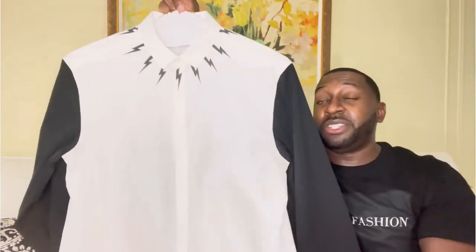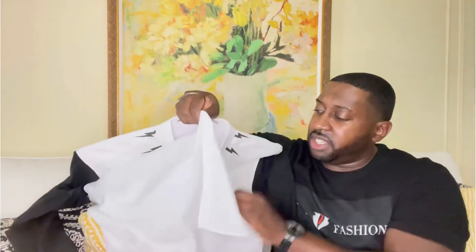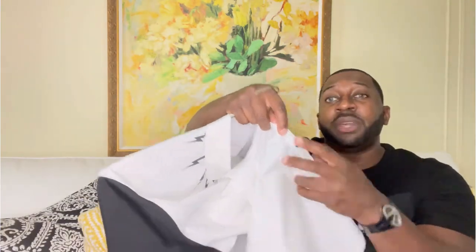If you're considering a Neil Barrett shirt, I would say go up a size. I got this in an extra large and it fits perfectly — it's a slim fit. On the tags, you do get two extra buttons included.